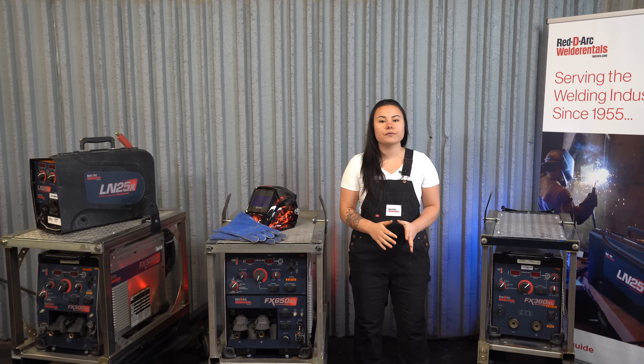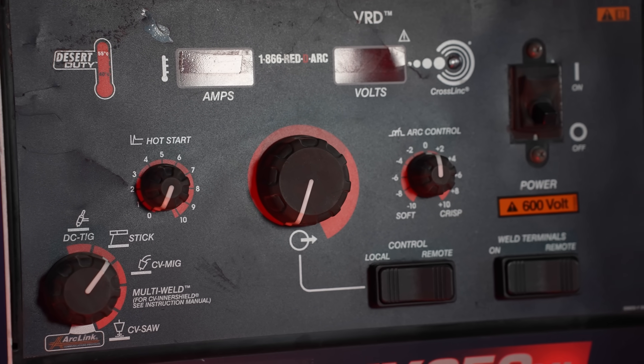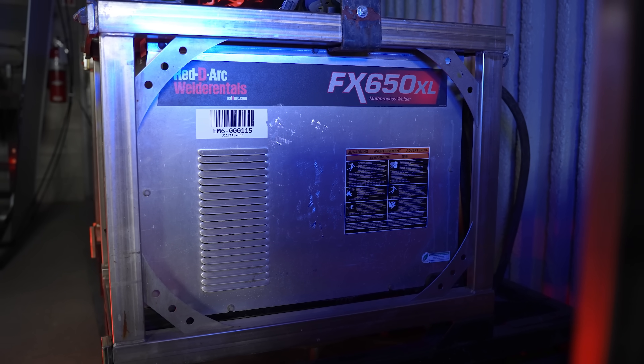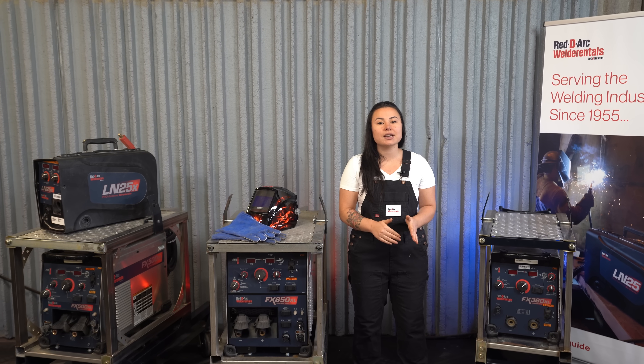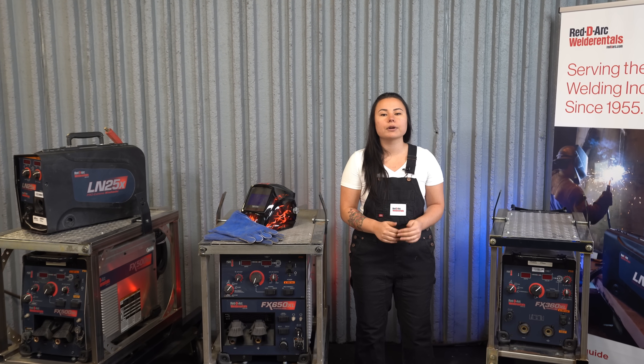The FX650XL is a multi-process welder that delivers up to 815 amps of welding power for a variety of applications, including construction, shipbuilding, and heavy fabrication. This world-ready machine will run on a wide range of available voltage input power, and has a selectable hot start for thick, rusty, and dirty material. It can be used for stick, TIG, MIG, flux core, submerged arc, and air carbon arc cutting.